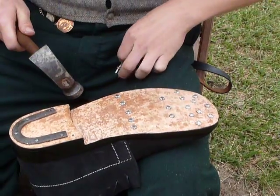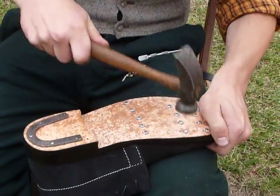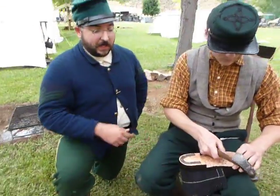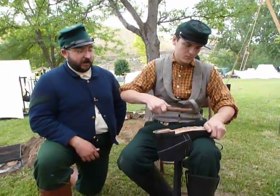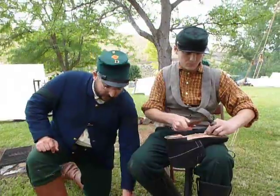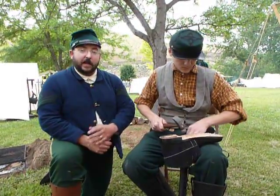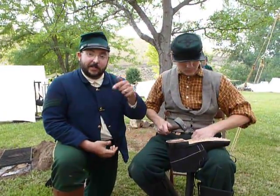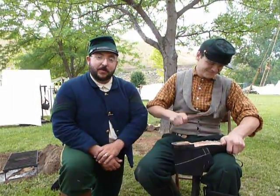Most of these tools you can get at most antique stores with a little bit of time and effort — you can clean them up and put them back into service. Heel plates also make a nice addition to make sure that your leather heels last longer. We'll have a link in the description to where you can get your hobnails. If you like this video, we'd appreciate a like and be sure to click subscribe and stay in touch. We'll see you on the battlefield.